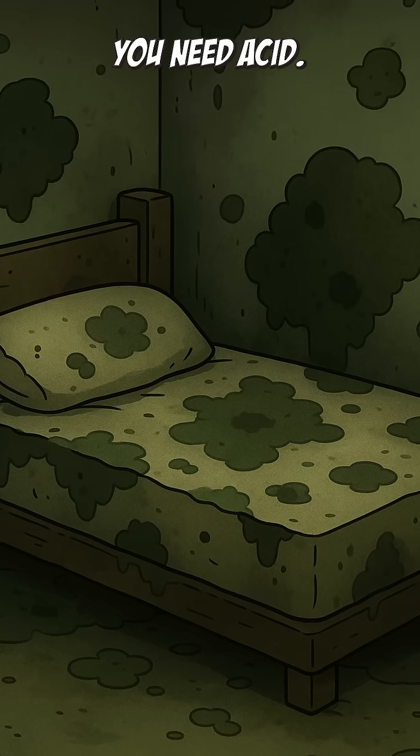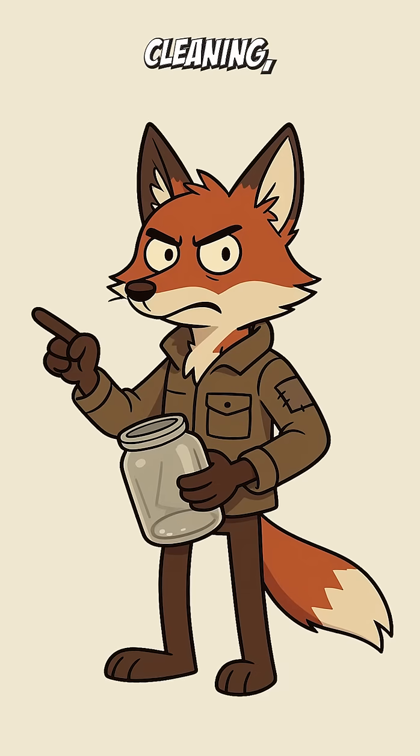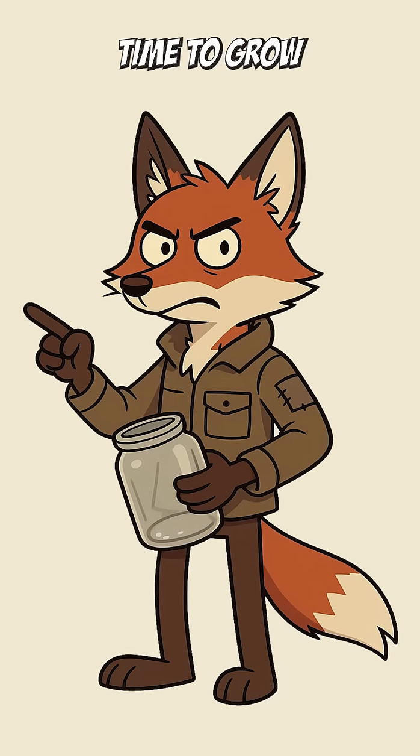You need acid — not the fun kind. The cooking, cleaning, disinfecting kind. Time to grow your own.